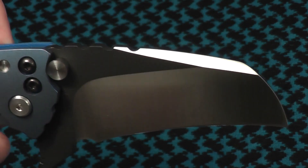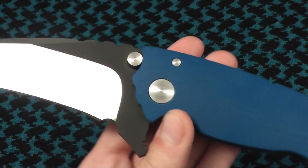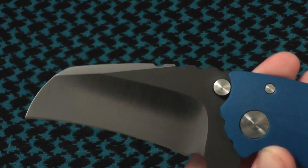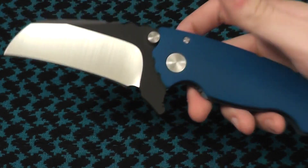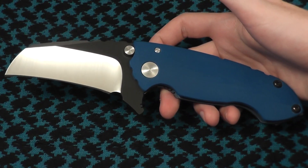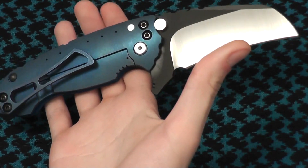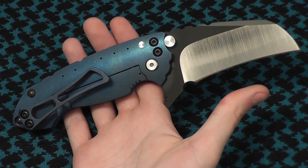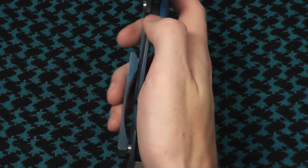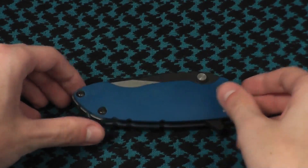I haven't done one of these videos in a while. Anyways, it's summer now so there will be more videos coming from me. As well as when I'm at Blade Show, I'll be filming a ton. Thank you for watching — let me know what you guys think about this knife. It'll probably be sold to fund Blade Show. Have a great day and I'll see you guys later.